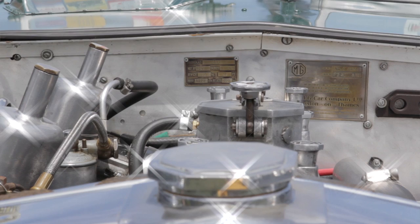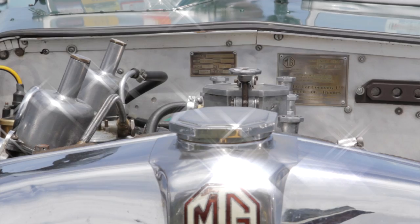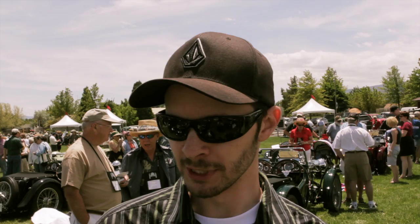The car is a 1934 MG NA Special. It originally looked like that red car over there — Terry Sanders' car — when it came from the factory. It was converted to a racing special in the mid-1950s by my grandfather, who shortened the chassis by 8 inches. That would have been about 1953 to 1955.